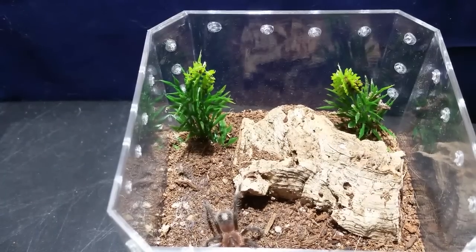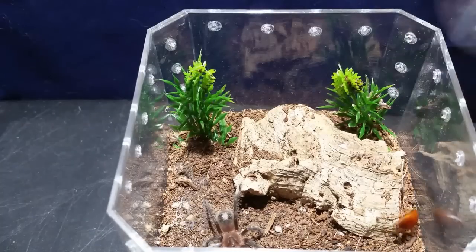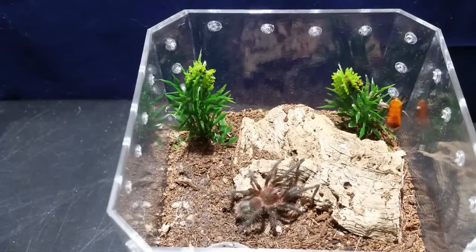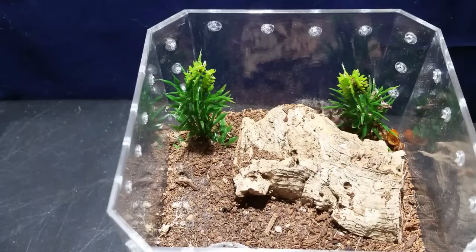This is the Grammostola rosea - we're going to see if it'll grab this roach real quick and then I'll tell you a quick story. You can see how food aggressive they are when they want to eat and they're not in pre-molt. They are hunters - they go all over the place trying to get their meal.